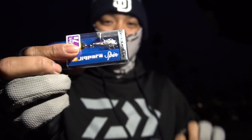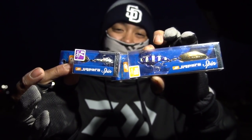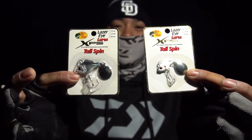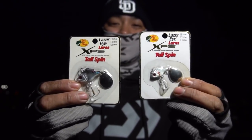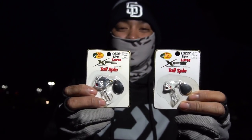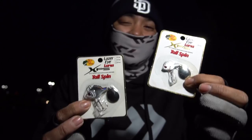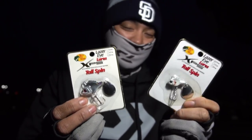I got two sizes — the 18 gram and the 7 gram, which is a quarter ounce and three quarter ounce. These two are going to go against these two tailspins right here: the BPS XPS tailspin, quarter ounce and three quarter ounce. We're going to fish both of these, take turns, maybe 15 minutes each, and see which one sticks more. My theory is that they're both going to catch fish — they're both similar baits, just different brands, different blades. We'll see how it produces. Stay tuned, guys.